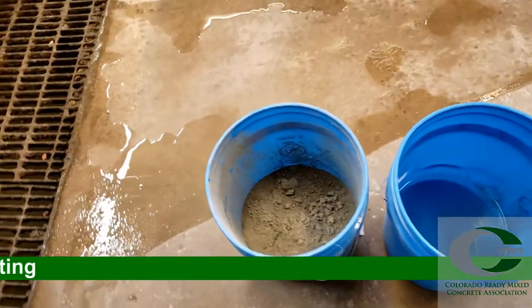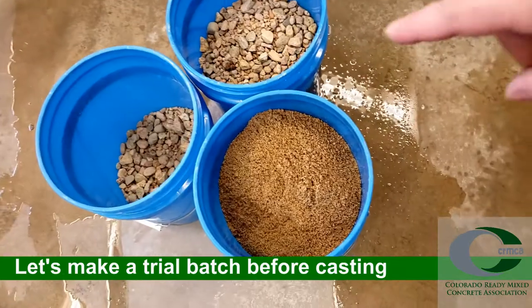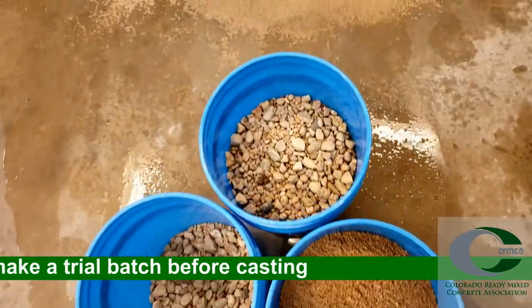As I continue to remind everyone, the videos you're watching should be up to date. Procedures change all the time, so if they're within one or two years old, they might not meet current procedures — so check the standard on this one. We've got water, cement, sand, and aggregate. These materials were predetermined for proportioning.